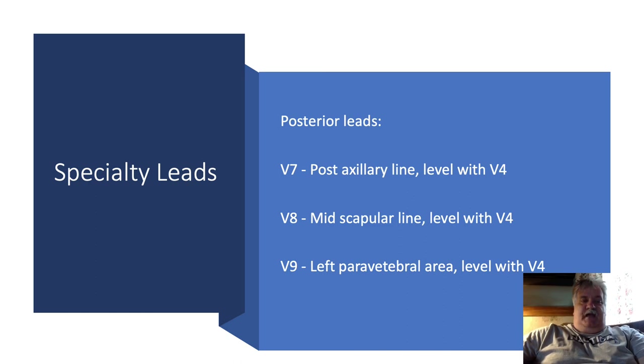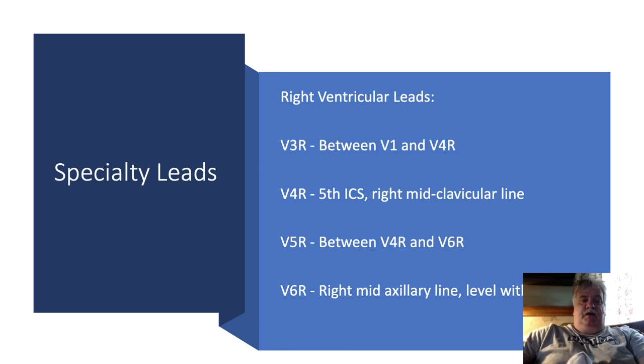Posterior leads V7, V8, and V9 are used to view the posterior wall of the left ventricle. Someone having back pain or suspected of having a posterior wall MI will have these leads placed. The right ventricular leads are V3R through V6R, and these are just mirrors of the left-sided EKG. Remember, whether you're doing a posterior wall EKG or a right-sided EKG, you need to cross out which leads you've moved and write which ones they are, so that the reader and the medical record have a clear indication of what kind of EKG this is.